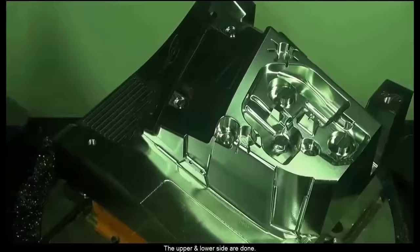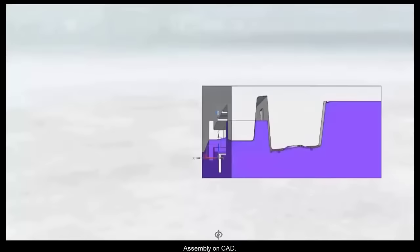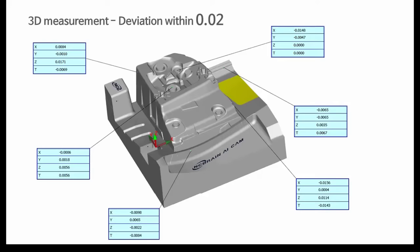The upper and lower sides are done. Assembly on CAD — die spotting is possible. Precise milling without moving. Deviation is within 0.02.